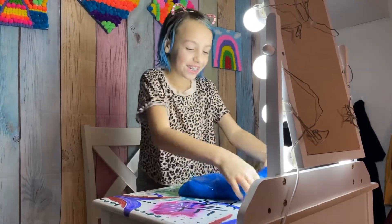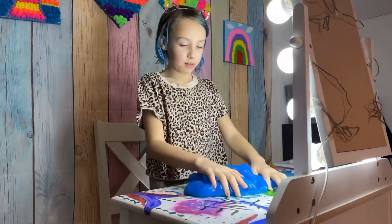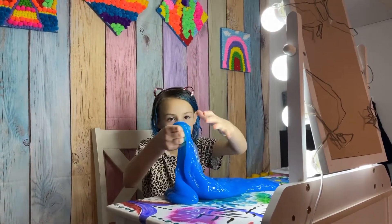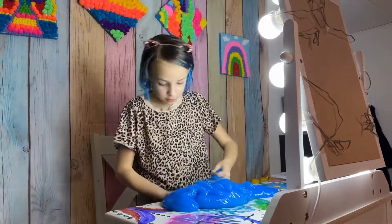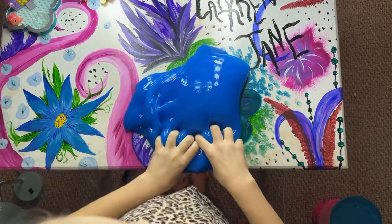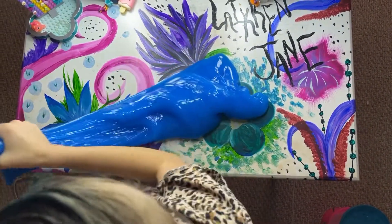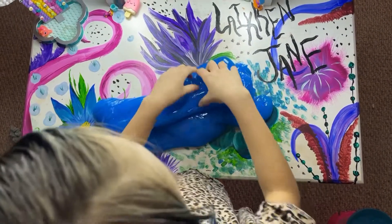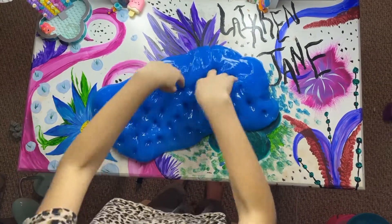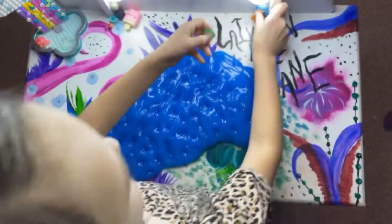I'm bad at slime — I never really play with slime because of my mom and dad. Oh, this slime's trying to escape! This is so nice. I'm so surprised — I thought this would be horrible because most slimes I buy are horrible. I mean, my mom bought this for my YouTube channel, but this is amazing guys, buy this!